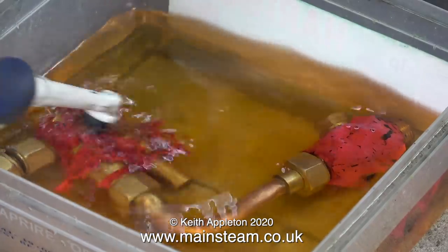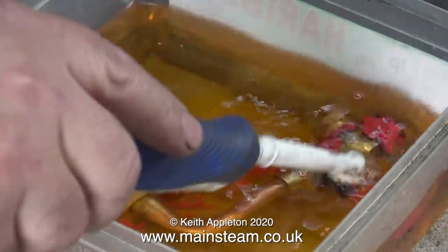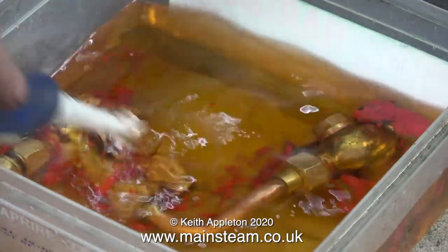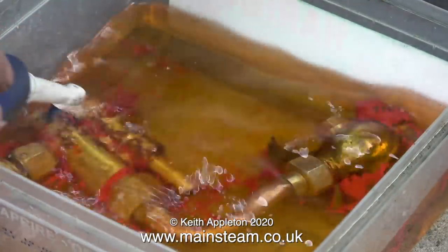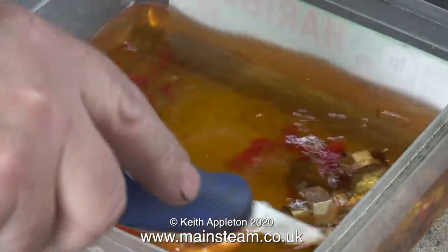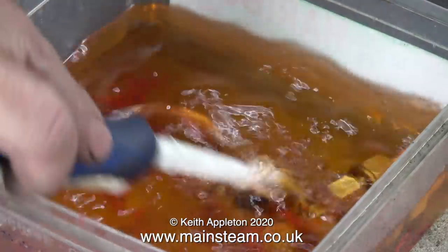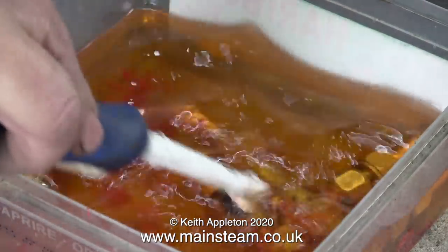Time to take a look at the injector, which is in the tub of cellulose thinners — and as you can see, the paint's fallen off more or less, with a bit of help from my electric toothbrush. The paint just comes off the metal parts. Doing it this way is far easier than shot blasting or using paint stripper, which is very nasty stuff. I'm going to put it back into the mixture because some of the paint hasn't yet dissolved.